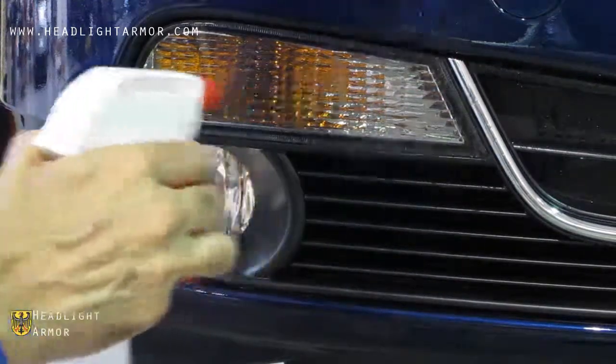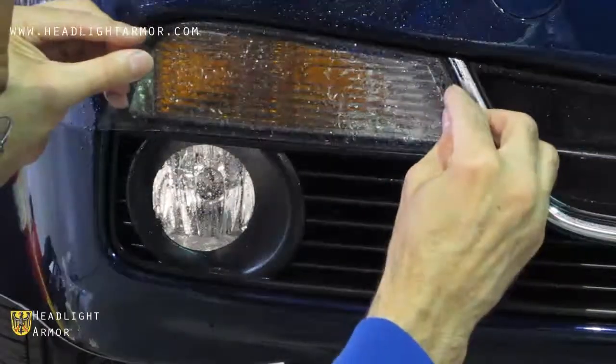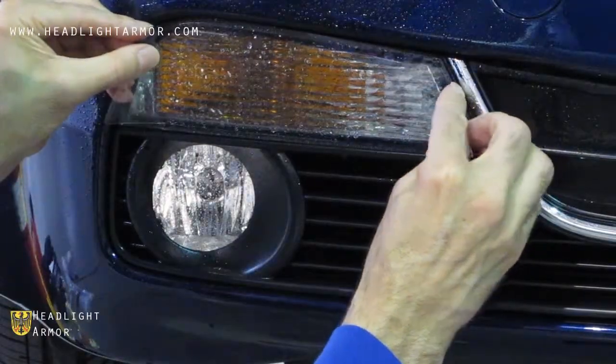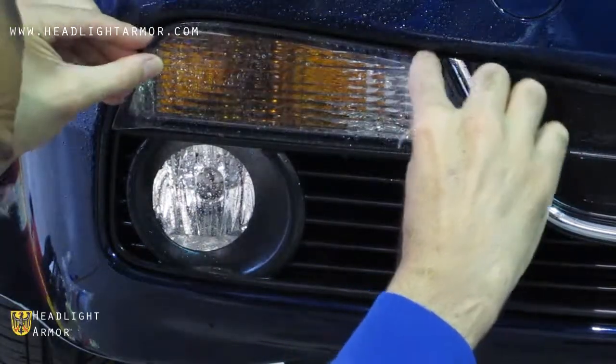Once you have your signal lights clean, go ahead and mist down the surface of the lens with water, remove the kit from the backing paper and apply. We're going to line up the inner corner of the signal light as shown.